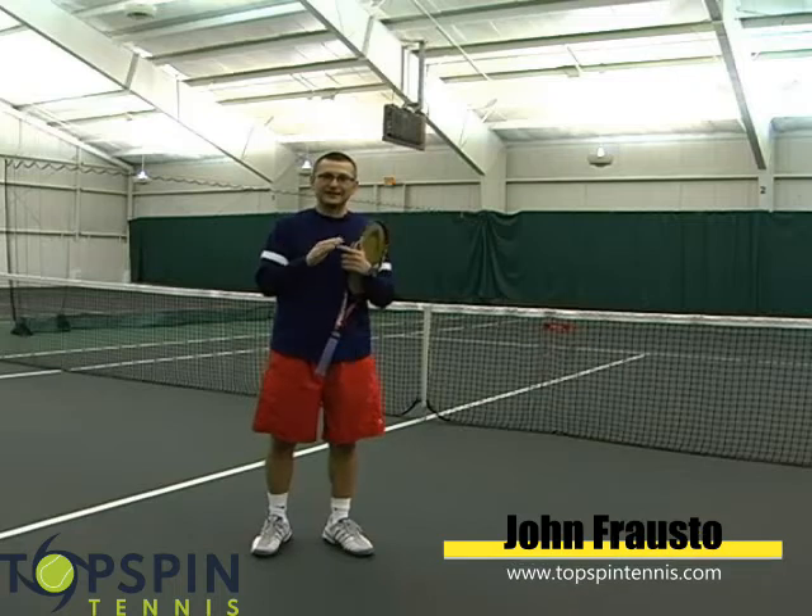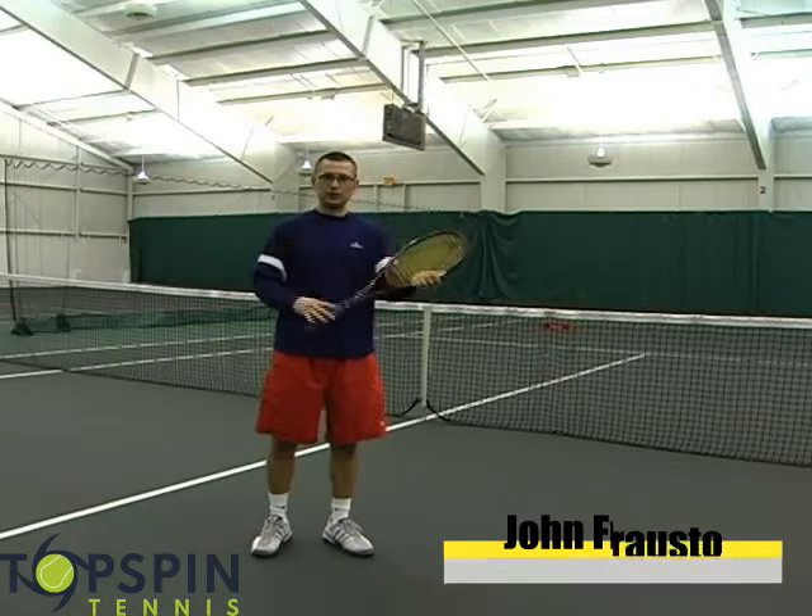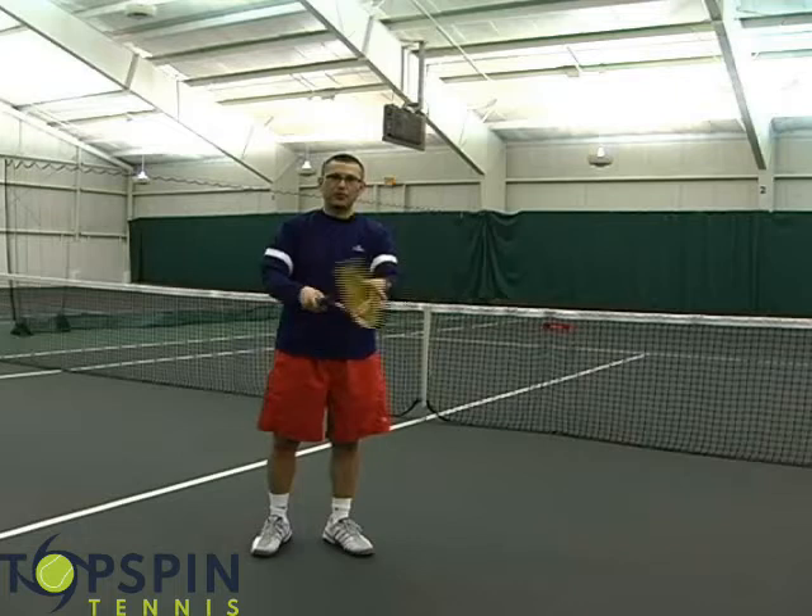The hardest shots to hit can be the drop shot, but to correct it and make it a lot easier, it's simple. It's loosen up on your grip, make it more wobbly.